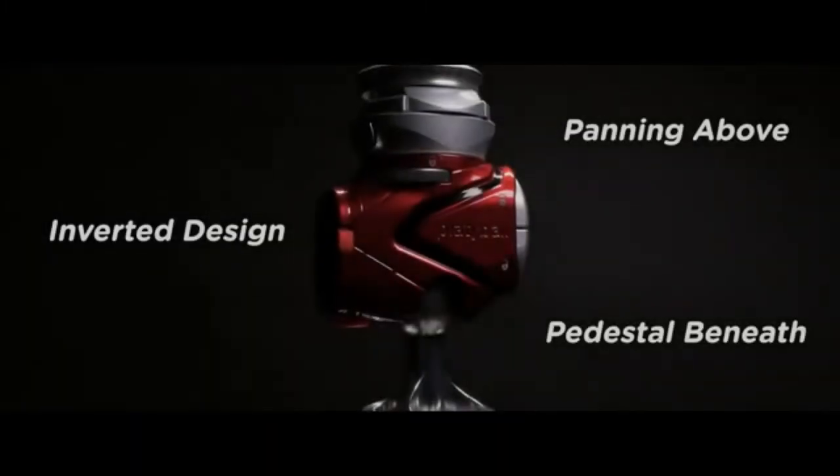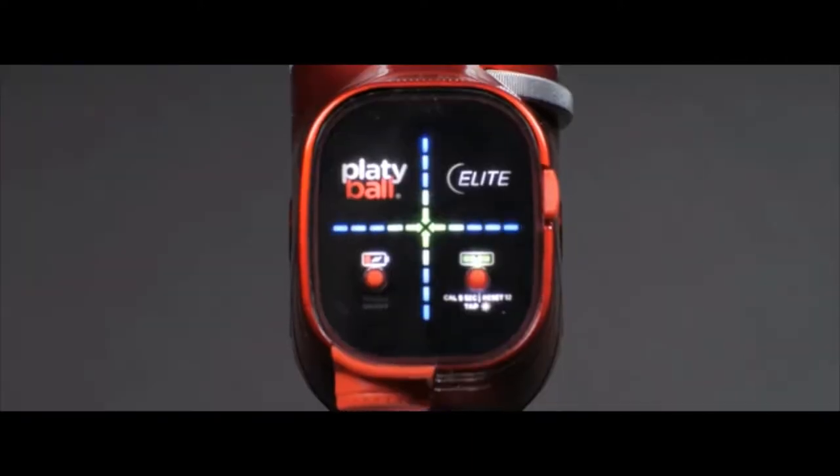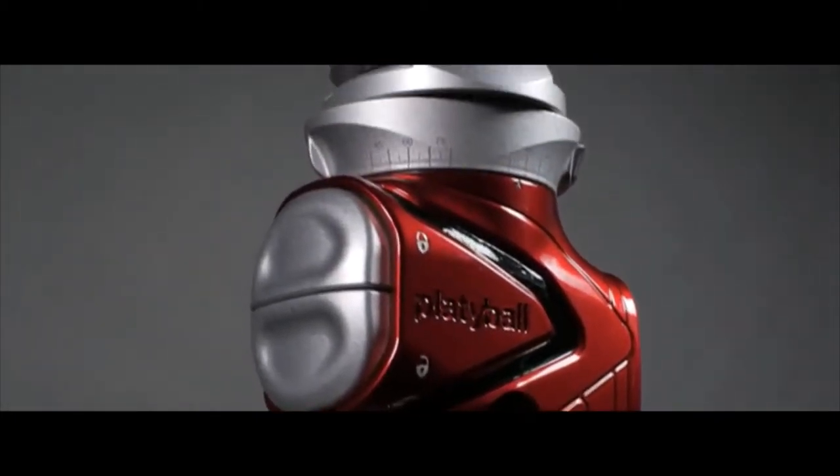We call it Tata Ball. Tata Ball is a revolutionary tripod ball head mount. It has an inverted design. Let's take a look at what you do here.